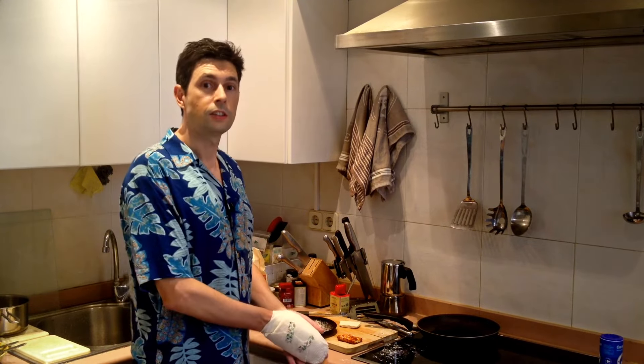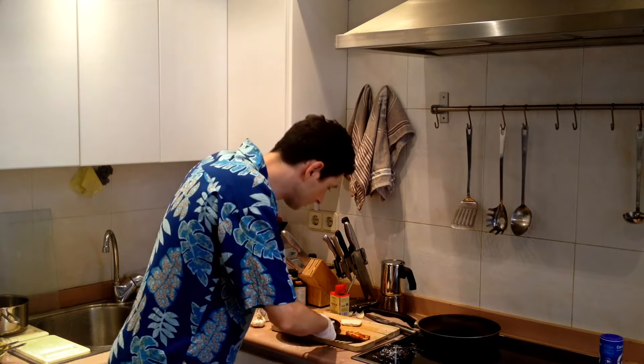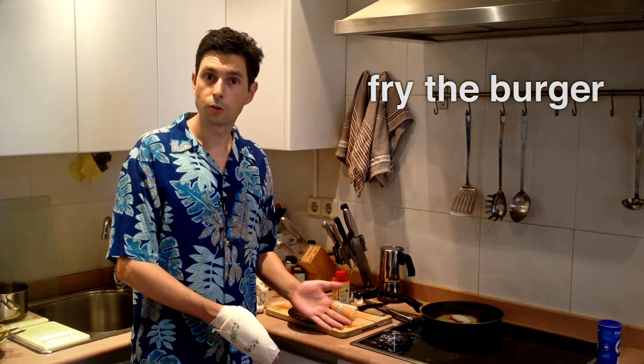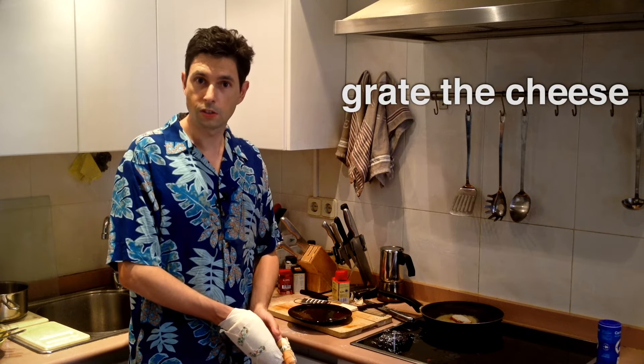Now while the chips are cooking it's time to work on the burger. The hob has been preheated. Breadcrumbs. We let that fry. The burger is on. The chips are in the oven. Now all there's left to do is to grate the cheese.